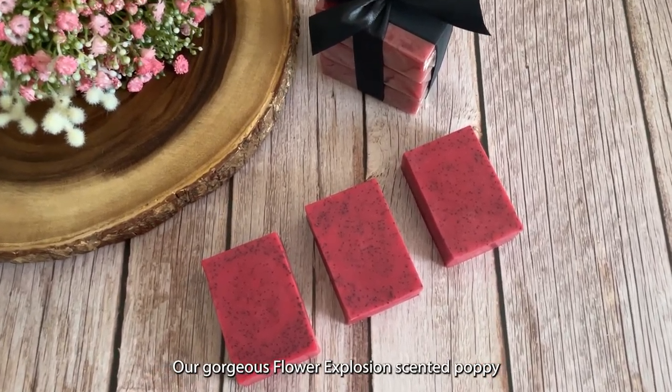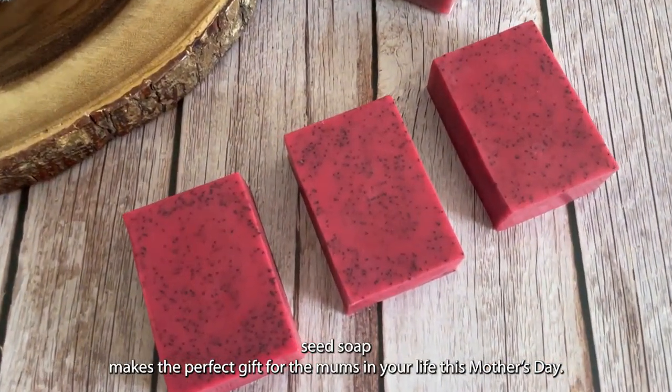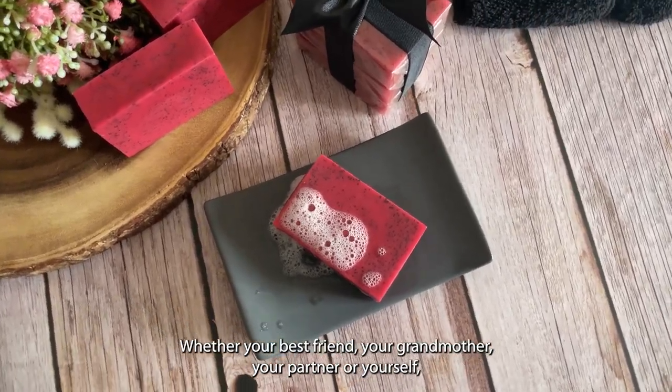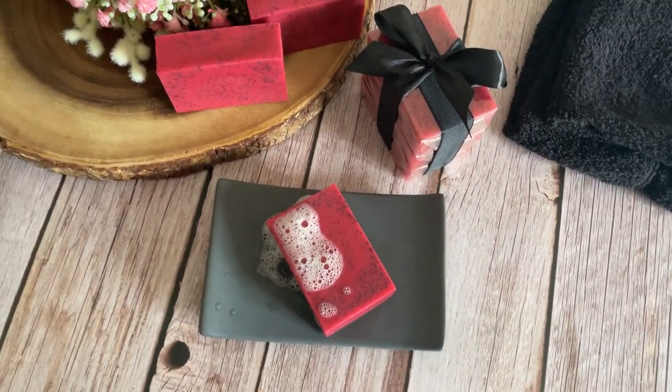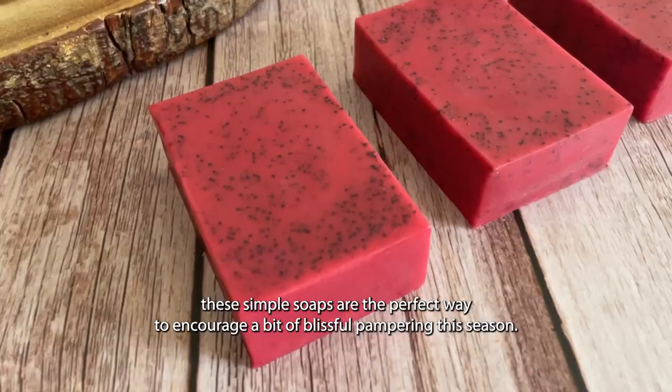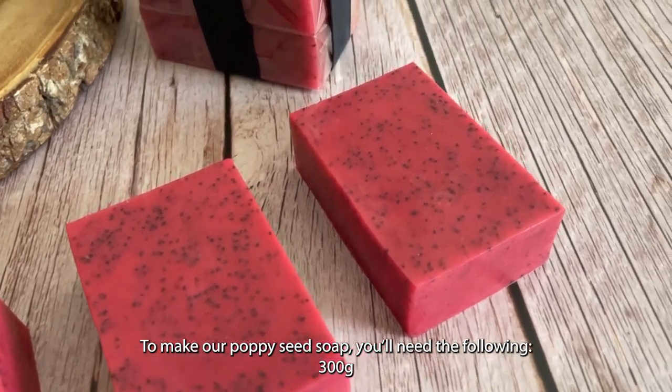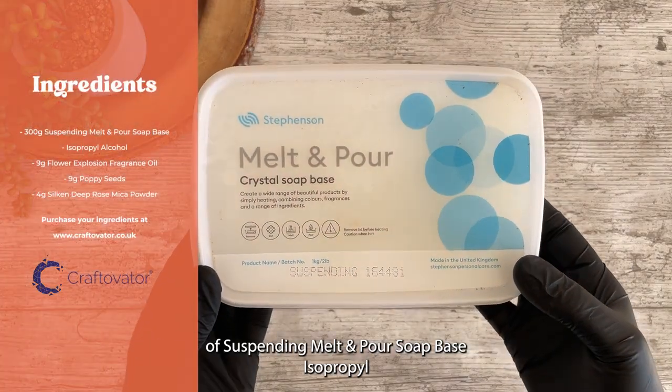Our gorgeous flower explosion scented poppy seed soap makes the perfect gift for the mums in your life this Mother's Day — whether your best friend, your grandmother, your partner, or yourself. These simple soaps are the perfect way to encourage a bit of blissful pampering this season. To make our poppy seed soap, you'll need the following.